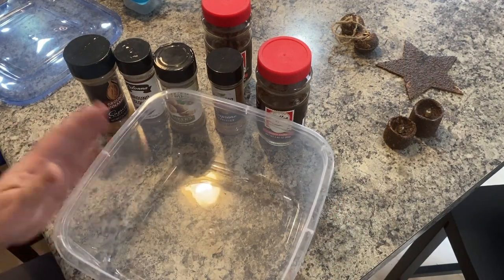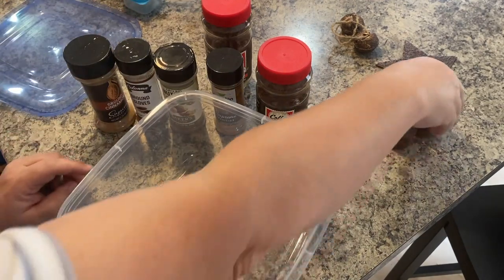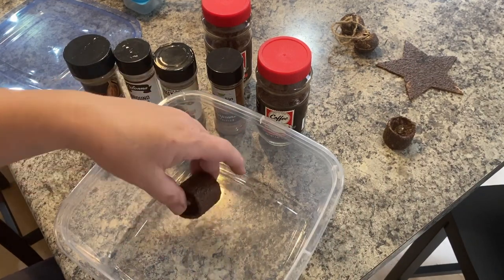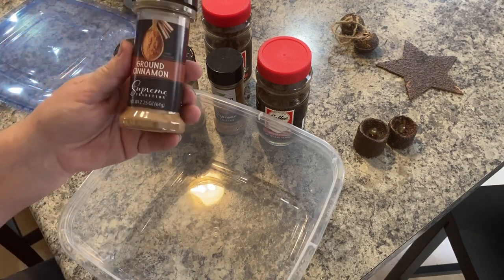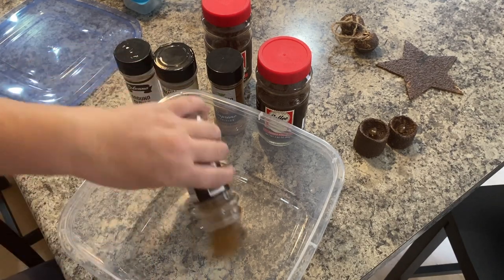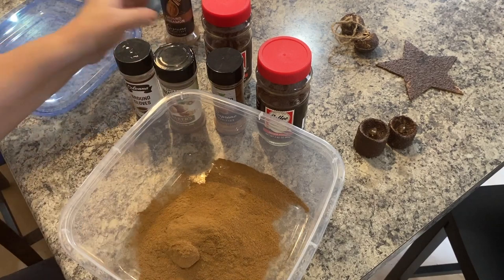I went to Dollar Tree and got all these things there. I got this container with a cover — it's a nice big container and I think it works great. You can just throw your little candles in, grubby them up, put the lid on and be done with it. First thing you're going to need is ground cinnamon, 2.25 ounce. We're just going to pour that whole container in — they come sealed on top, so I took the little seals off.